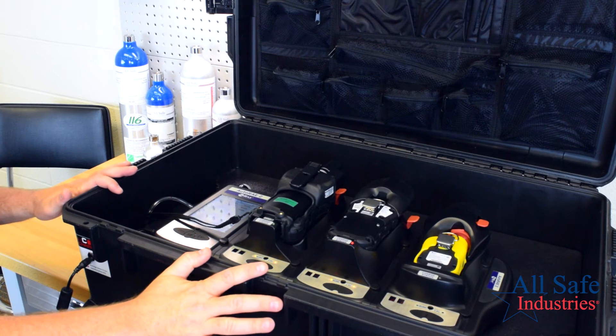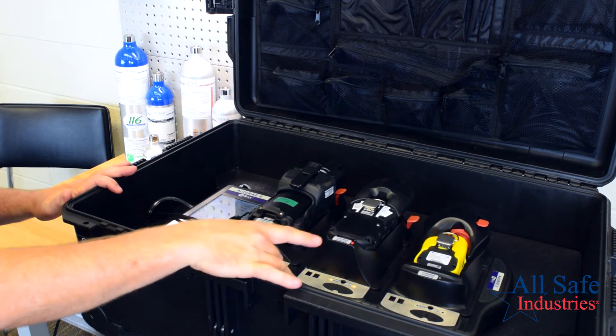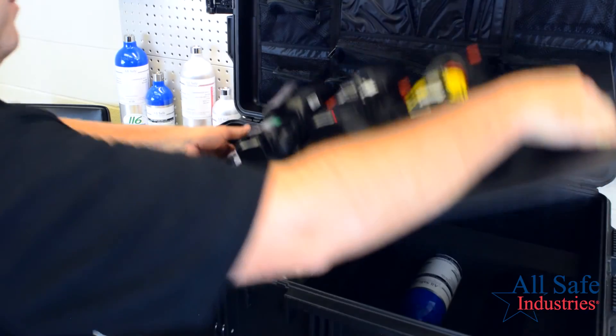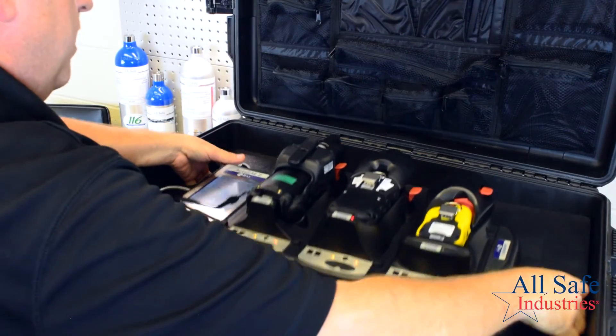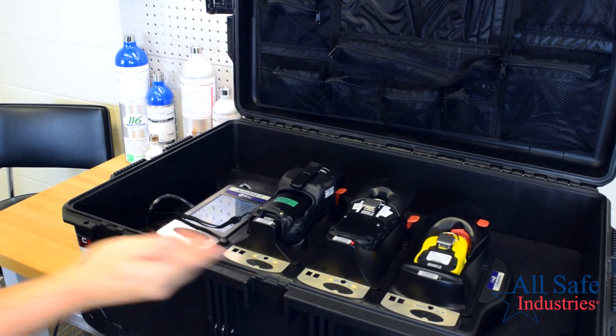Our AutoRay 2 controller system kit with in-case calibration features the AutoRay 2 control module and up to three cradles of your choice. You can have three of the same cradle or set up a kit for your unique design. The lower level can store up to five cylinders of calibration gas, each with a dedicated demand flow regulator, and pass-through charging supplies power to the entire system.